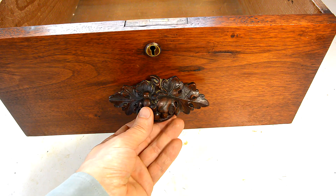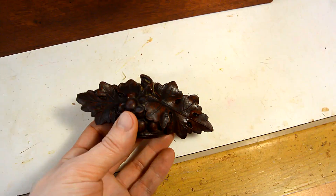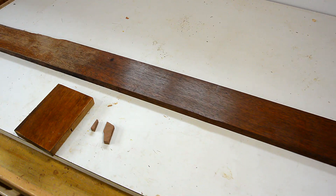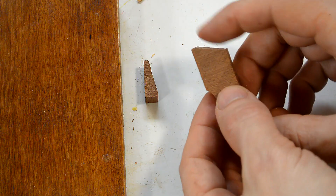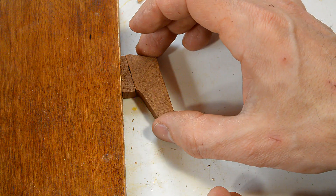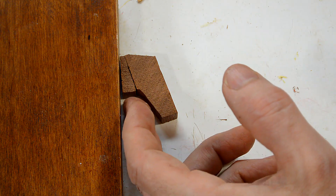The handles on these drawers are just far too ornate. I'm gonna make some new ones using some scraps of mahogany that I found right where I found these drawers. I'll cut off a few bevels off of one piece and I'll make another wedge, and those two together should make a nice handle that I can get in there with my fingers still.